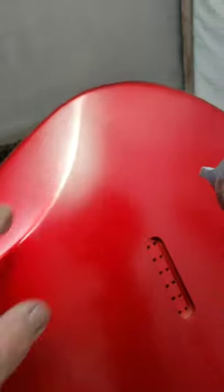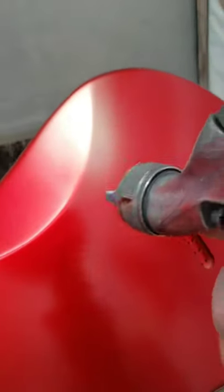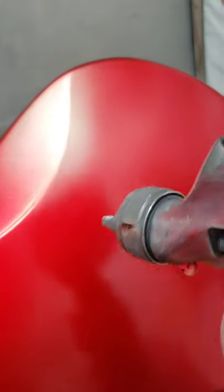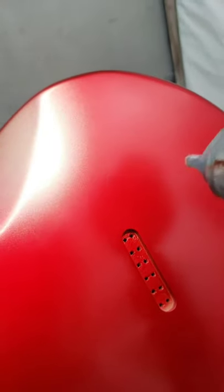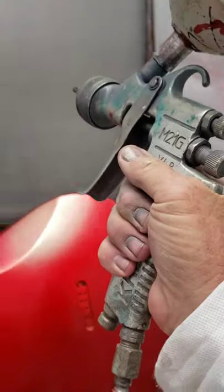Right there where you see me pointing, that's too hard of an edge on the metallic — you'll probably see it. So now I'm trying to fade out that side, that edge, with metallic and make a softer, more gradual bleed into the gold. And now I'm going to put the red on there.